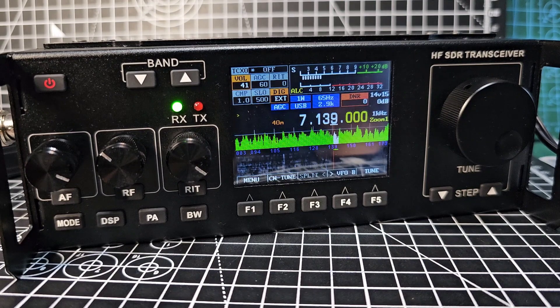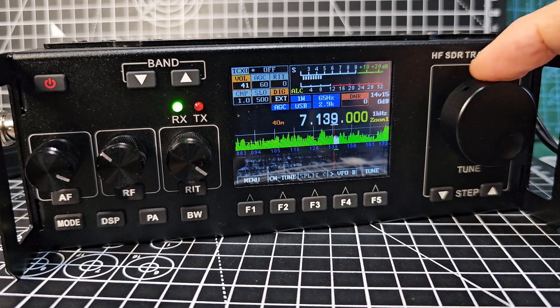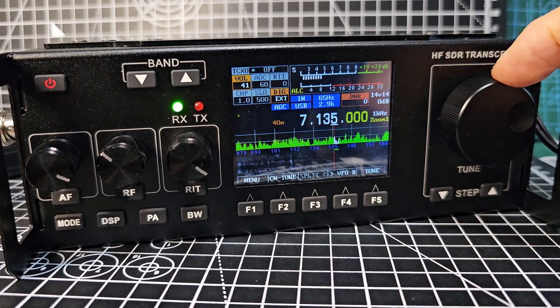Okay we're back, antenna connected. I haven't calibrated anything yet — I just thought I'd quickly go through straight away. It's showing the waterfall and the spectrum display.